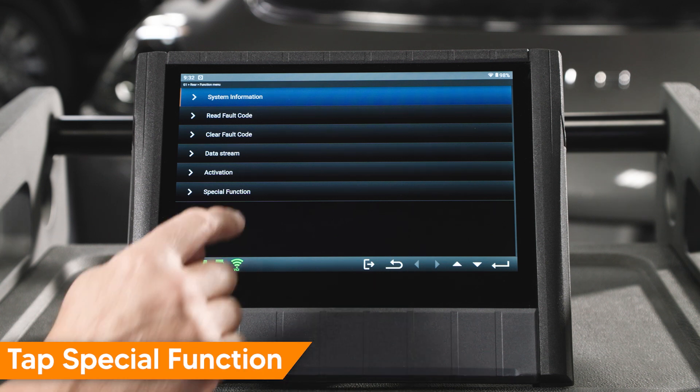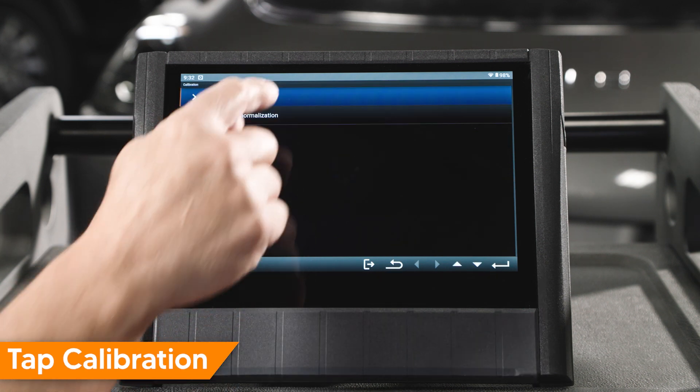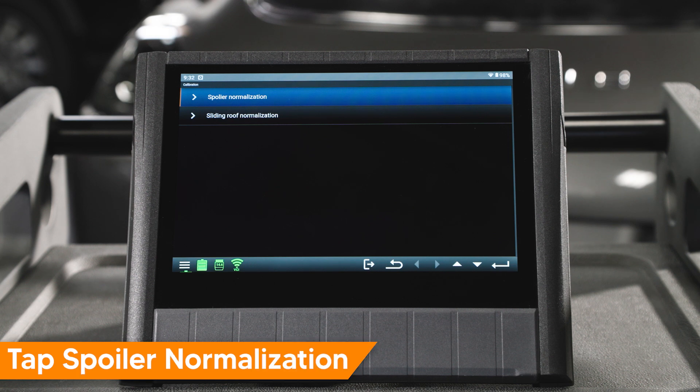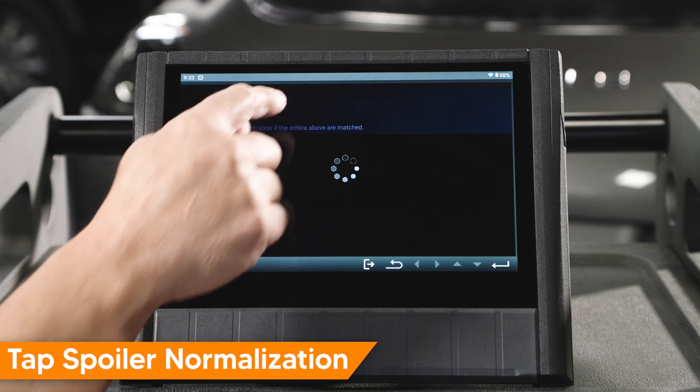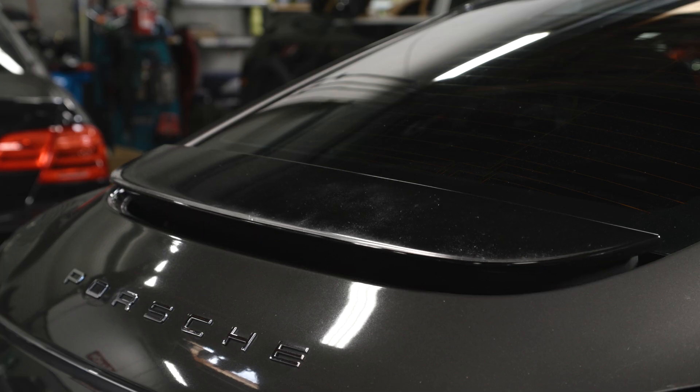Tap Special Function, tap Calibration, tap Spoiler Normalization. Confirm vehicle criteria is met and tap Enter to continue. The spoiler will open and close.